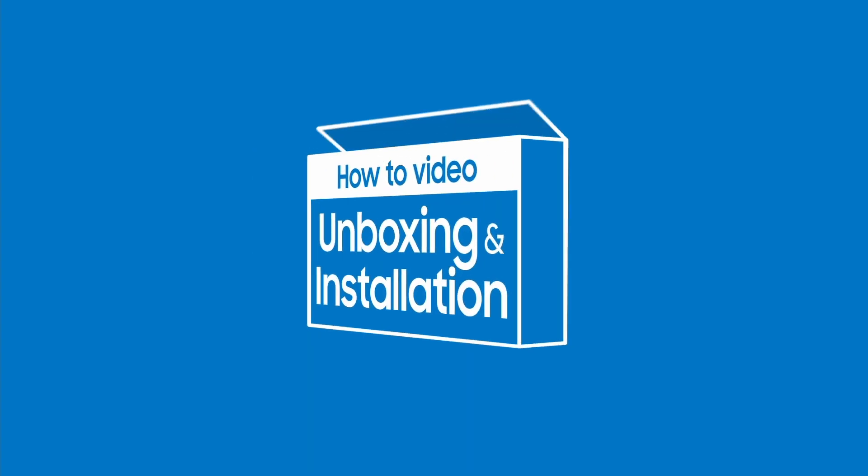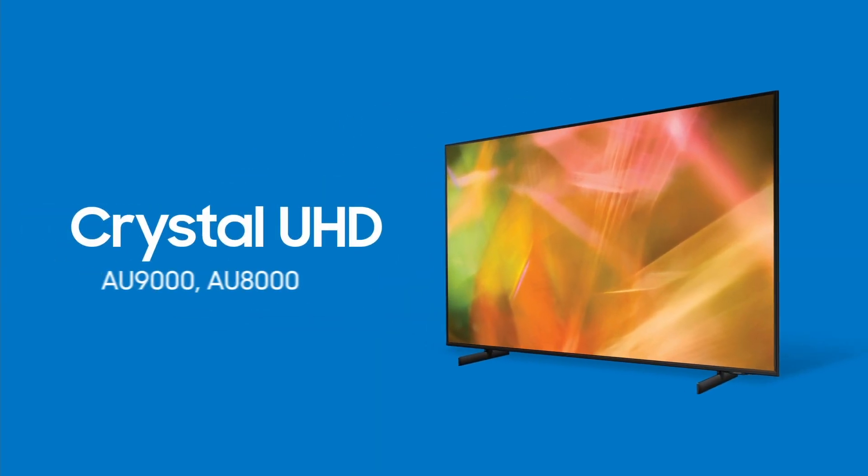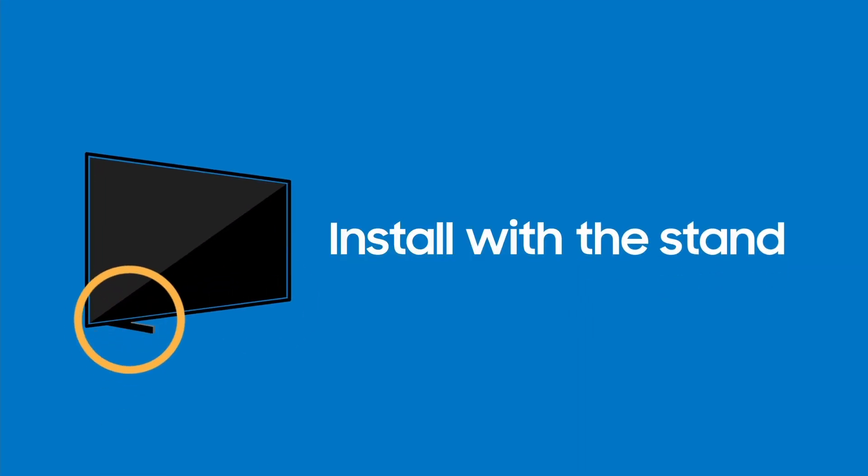Meet your new Crystal UHD TV. Your new and exciting life is about to start. It all begins with a quick and easy setup. We'll show you the installation process step by step.